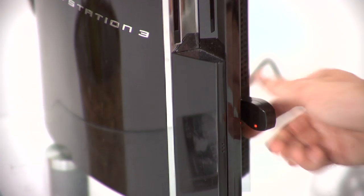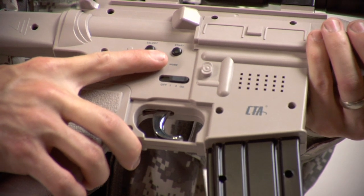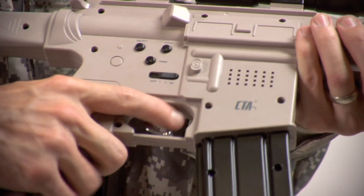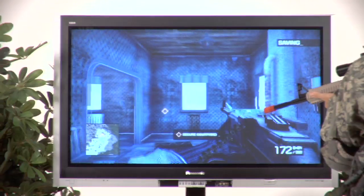Simply plug the USB dongle into the PS3 and press the home button on the rifle to sync wirelessly. A unique feature is the trigger, which functions as the R1 button, allowing you to experience realistic reaction-type gameplay.